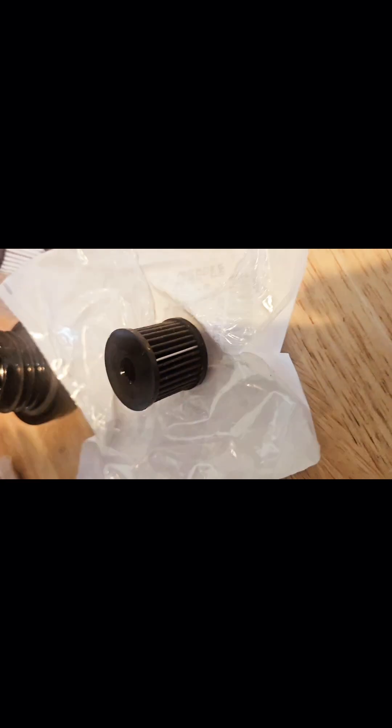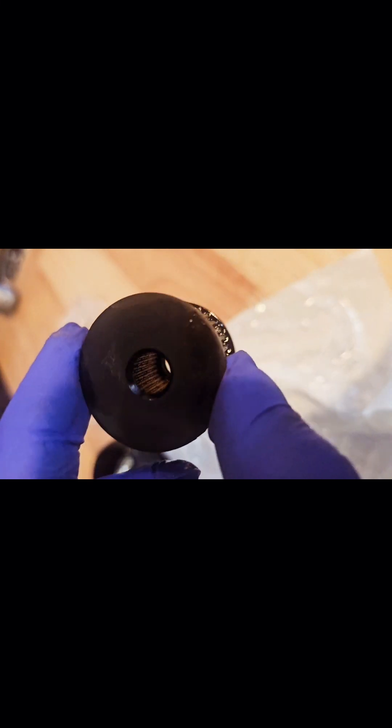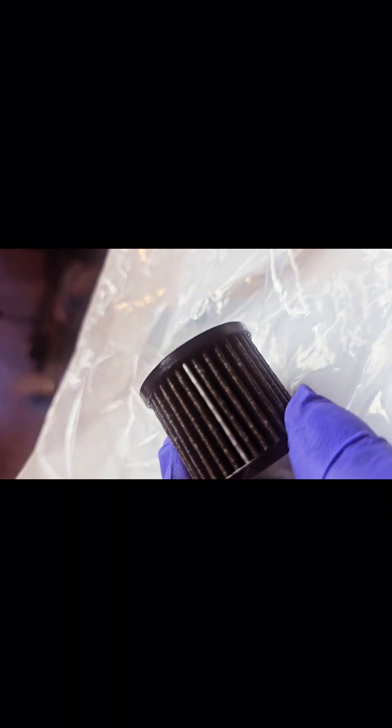Here we are with my old filter and the new filter. My bike has about 24,000 miles on it and I just thought it was a good time to do it. It doesn't look all that bad, but I'll say it's dirty though. You guys can see that for yourselves.